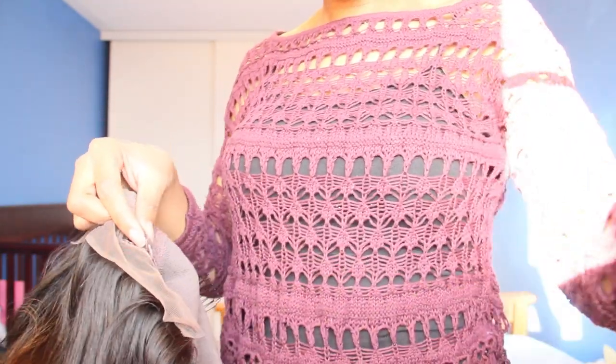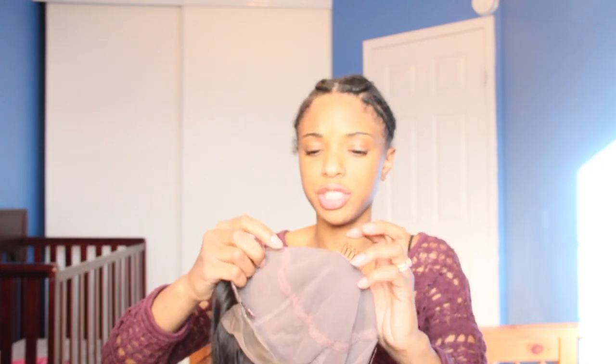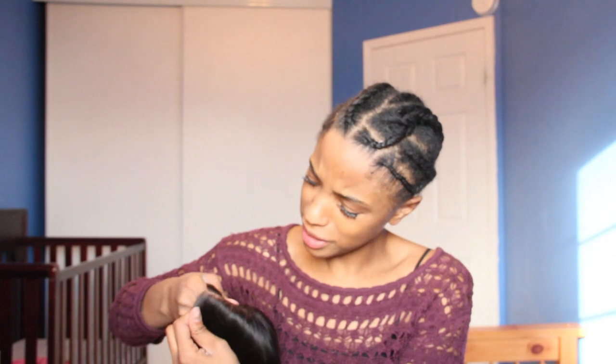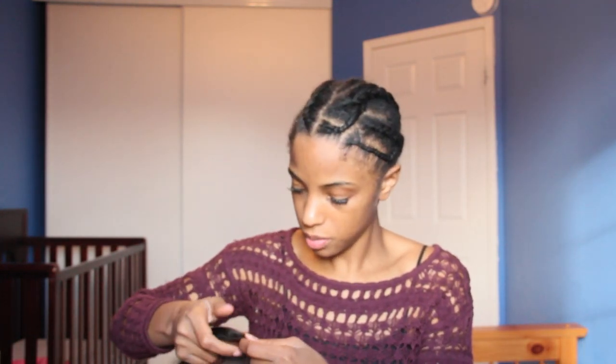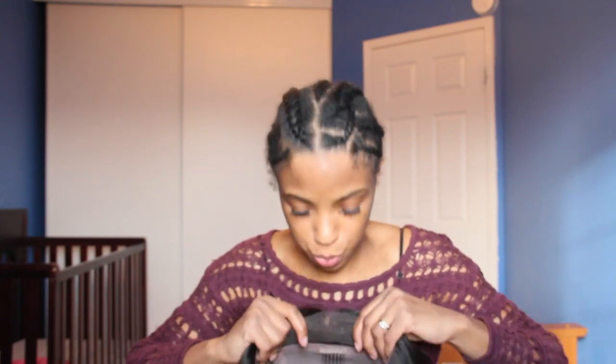That's what the construction looks like. The lace is really pretty thin — you can barely see any knots, so I didn't bother bleaching the knots because they're pretty concealed. I didn't put any concealer on either. I'm just going to show you how I put my wig on.